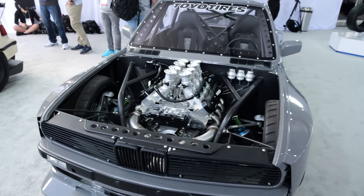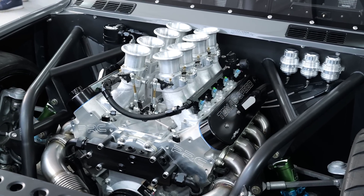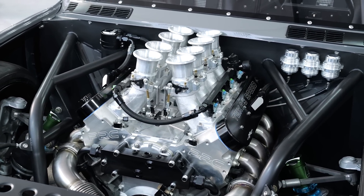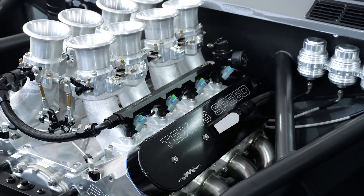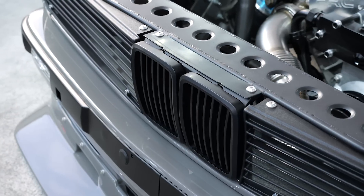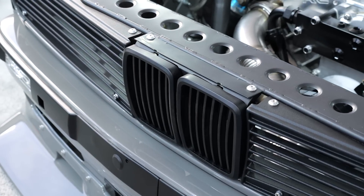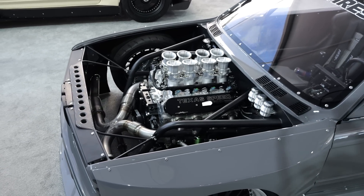On the engine and drivetrain: it's a Texas Speed 427 LS — the Executioner block — which is an LS3 block bored, stroked, and sleeved up to 7.0L with LS7 heads, rated for about 725 naturally aspirated horsepower. Transmission is a Tremec Magnum. Weight-wise, it's not quite finished but somewhere between 2,200 and 2,400 pounds is the estimate — that's going to make for a fairly spicy power-to-weight ratio, fun to drive and a little scary.